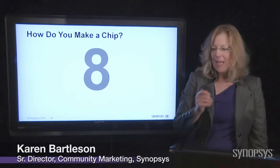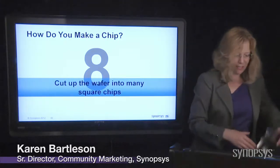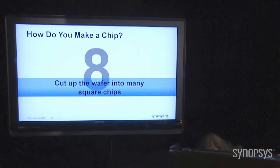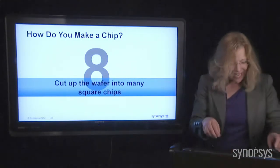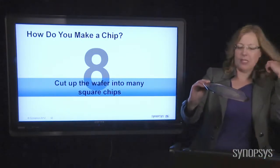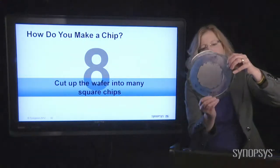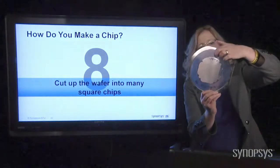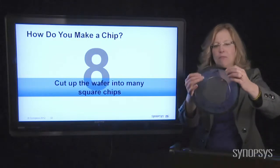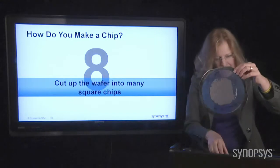Step number eight. Once you've created your wafer and gotten all the chips in there, the next thing you do is cut that wafer up into the individual chips. I've got some examples here. Here's a wafer — these are pretty small chips, but each one has been cut apart. You can see some of them have been pulled off. This is like a rubbery piece of sticky stuff that keeps the wafer together so the chips don't fly all over the place; it's in a little carrier.